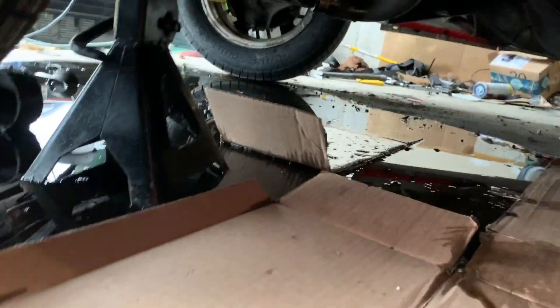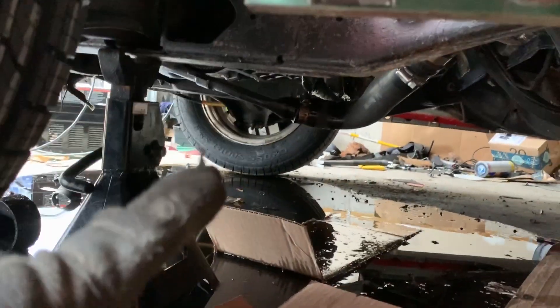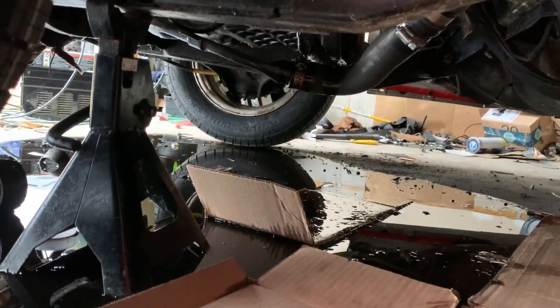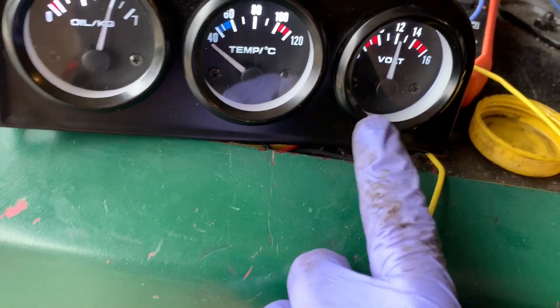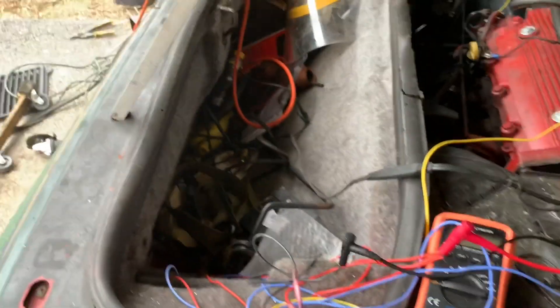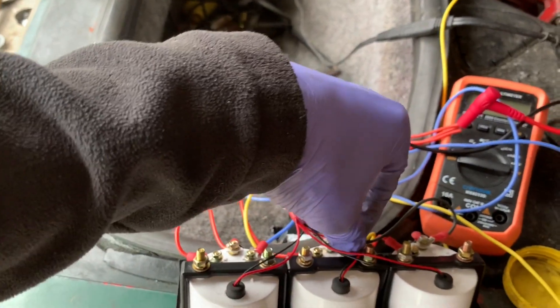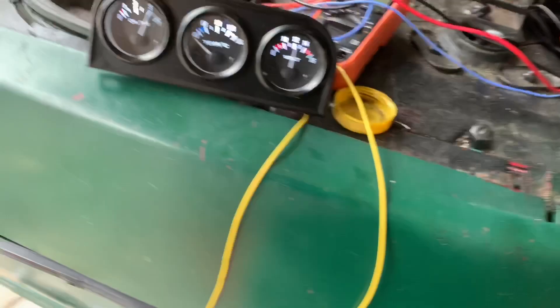It might be hard to hear me, but we timed it up and it doesn't appear to be leaking anymore. There's a little bit of dripping — I think that's just leftover. We got the oil pressure gauge working, voltage gauge is working. The cooling temperature sensor wasn't working — it might need a better ground. Turns out it just needs a better ground, so we gave it a better ground temporarily.